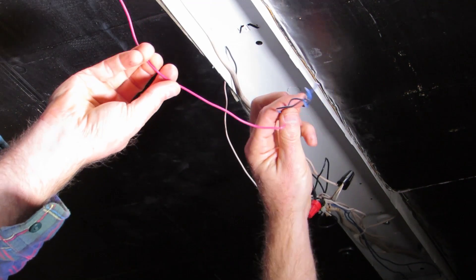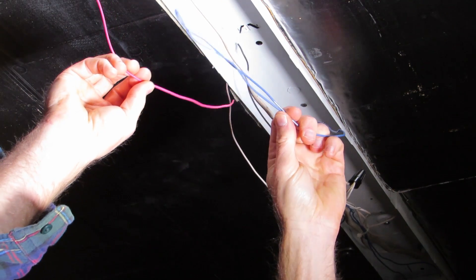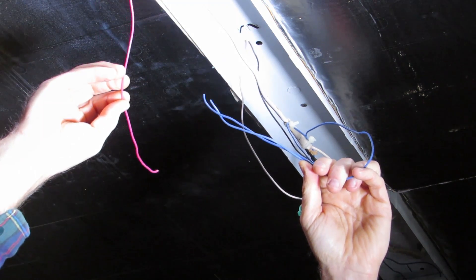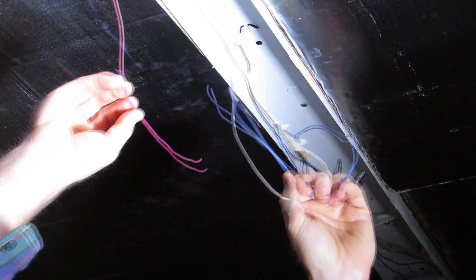The ballast we cut out had five wires going to it: a white, a black, two blues, and a red. This red wire goes to one end of the fixture and these two blue wires go to the other end of the fixture.